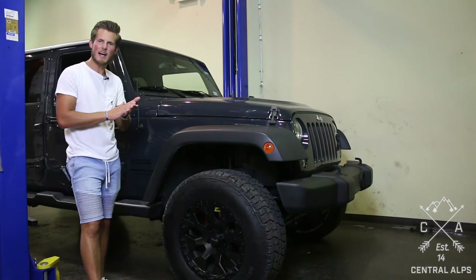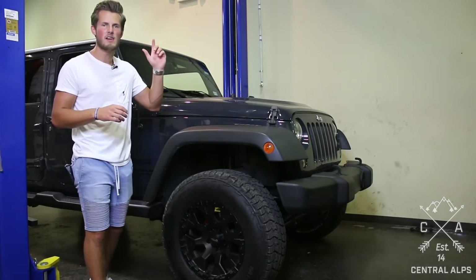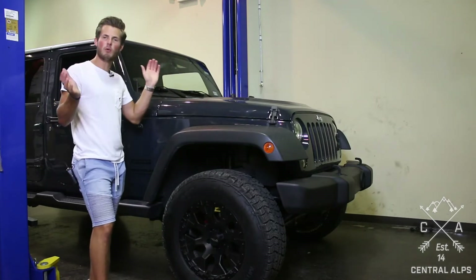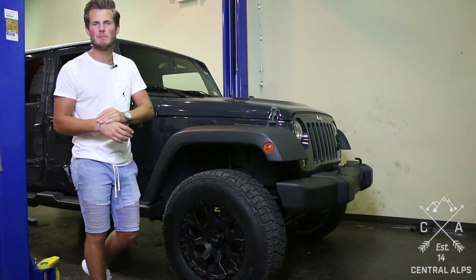If you want more information on these tires and wheels, please watch the wheel matchup video and the 10th anniversary hood. If you want to buy one, go to our website central-alps.com.